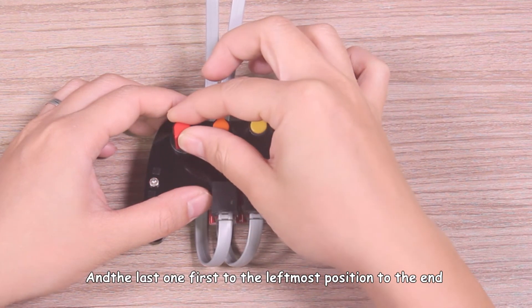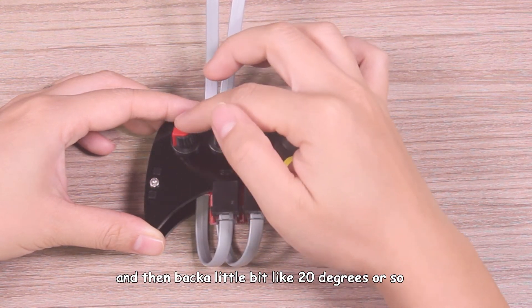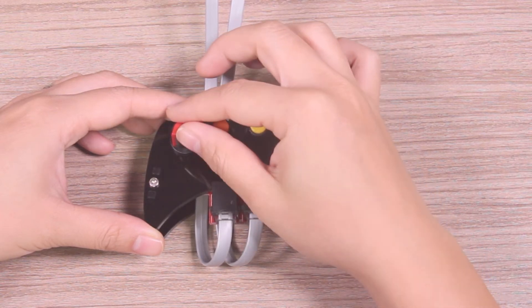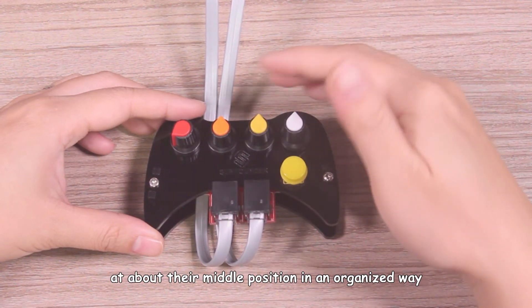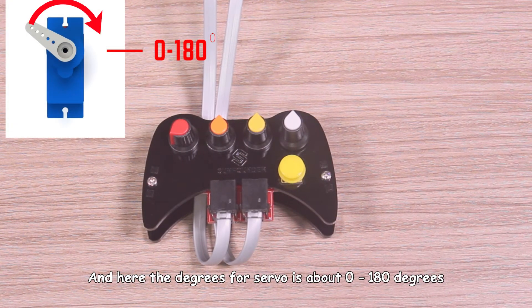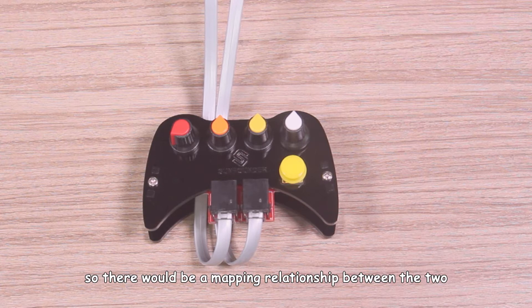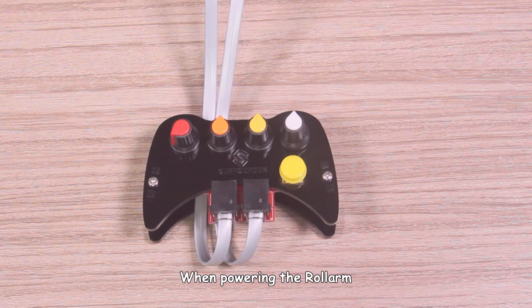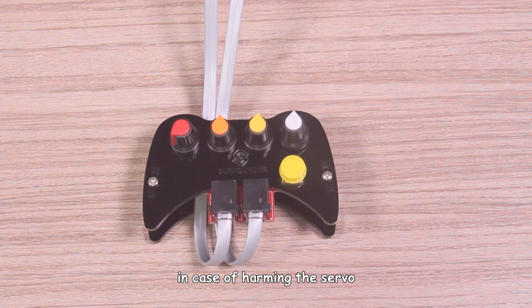And the last one: first go to the left-most position to the end, then back a little, about 20 degrees or so, at this position. Then power the roll arm and the axis will be at about the middle position. The degrees for the swivel is about 0 to 180 degrees, and for the potentiometer it is about 0 to 270 degrees, so there will be a mapping relationship between the two. When powering the roll arm, make sure that the potentiometer is not at 0 degrees, in case of harming the swivel.